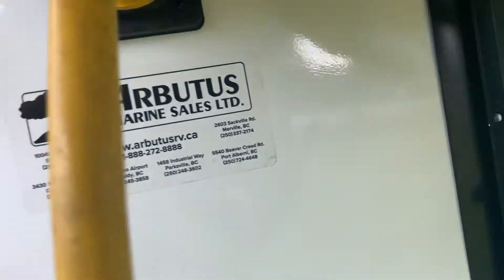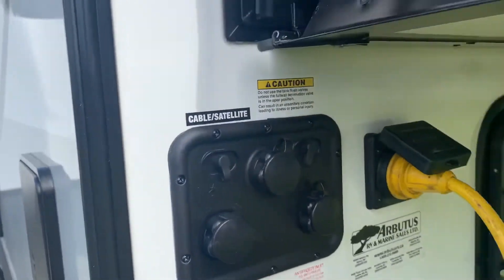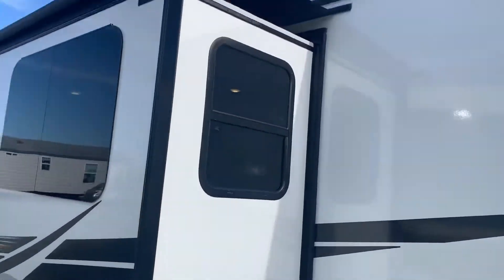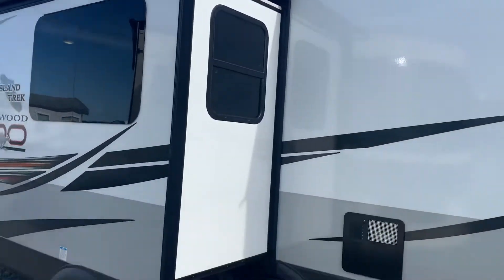There's a nice little storage bin back here. These are your plug-ins: cable, satellite, and outdoor shower. This also has awning toppers, or slide toppers.